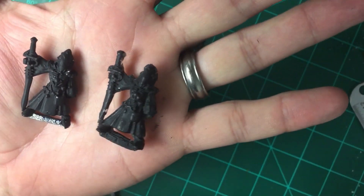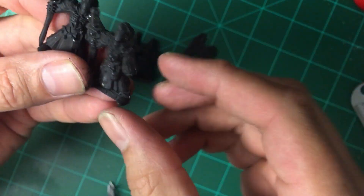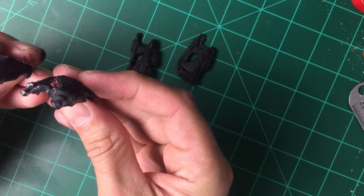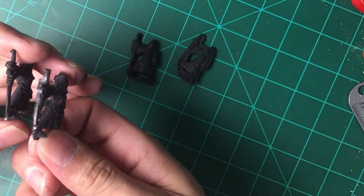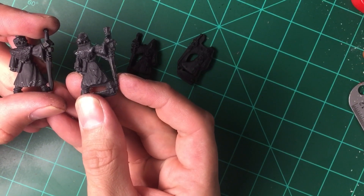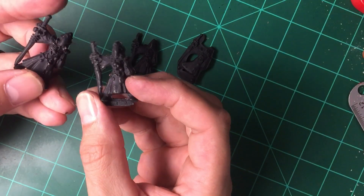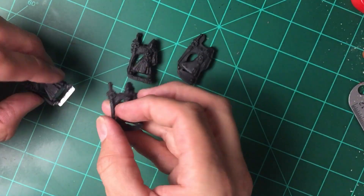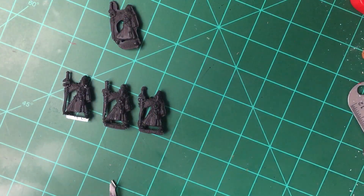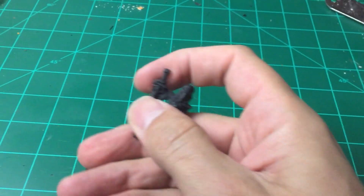Alright, once again that's my original and the casted mini. Now, if you're a detail monger, I really don't think this is going to give you 100% detail. However, this is really, really close. And if you just need a bunch of figures — enemies, skeletons, whatever you need — this is perfect. That's hot glue: it's flexible, I don't have to worry about dropping it.